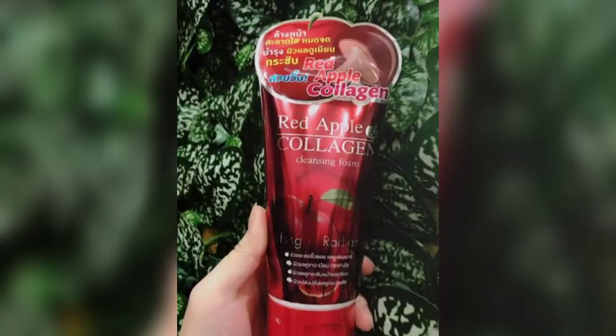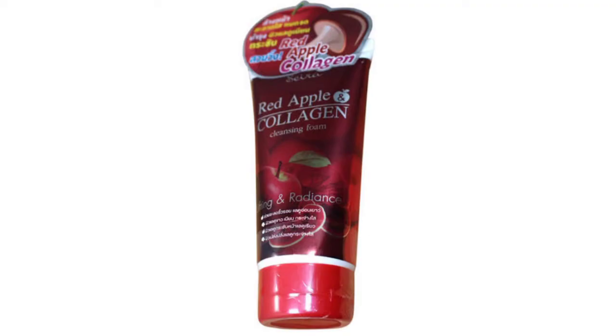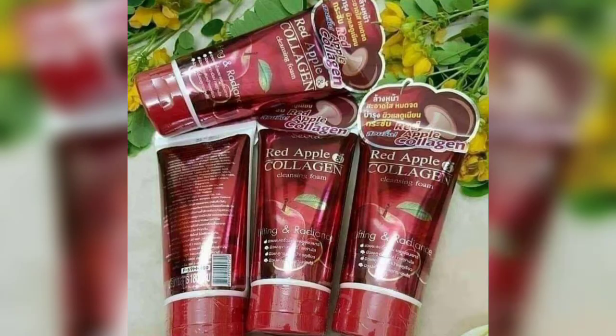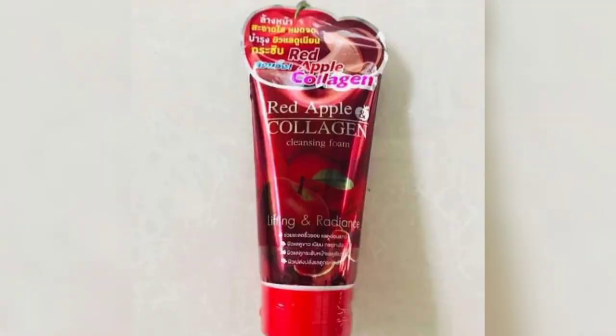This face wash works very well to naturally brighten and make the skin glowing. For those who want skin brightening, you will see results quickly after using this face wash. To use it: first wash your face with normal water, then take an appropriate amount of this face wash and massage it on your face for 2-3 minutes, then rinse off with lukewarm water. Instantly your skin will feel very soft, smooth, and glowing.